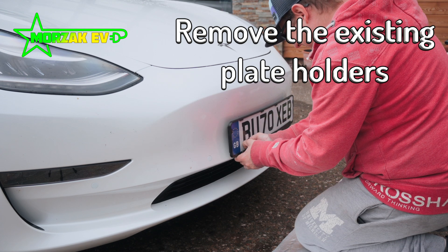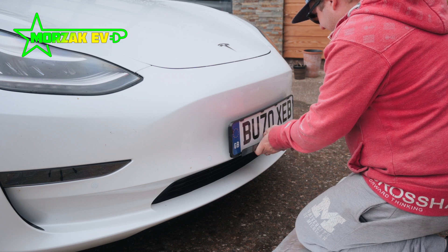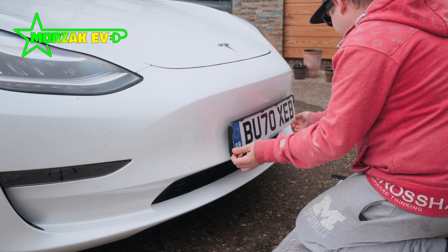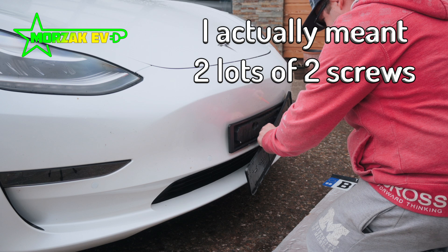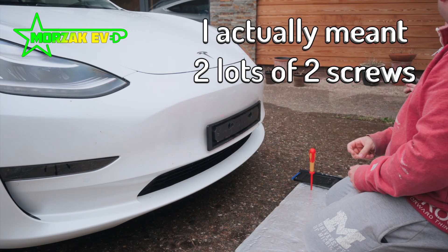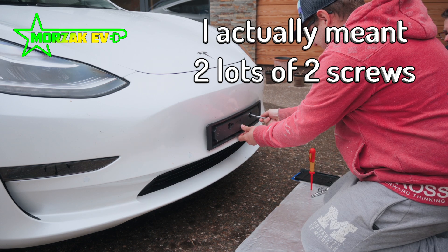You take out the piece of plastic where the tesla.com logo is printed — that just pulls out — and then you're able to slide the number plate out from the bottom of the holder. Then it's a simple matter of removing the two screws. On our car in particular, we had to use a Phillips screwdriver at the front and at the back a Torx head screwdriver. Some vehicles might be different.